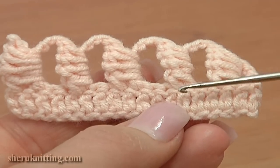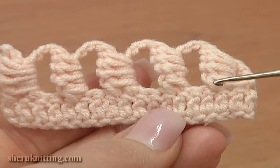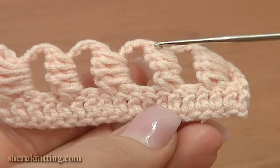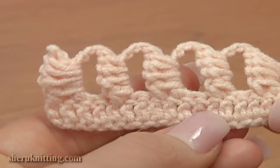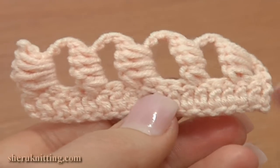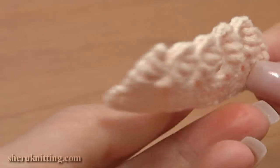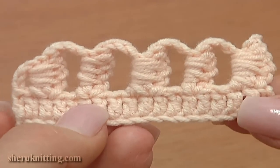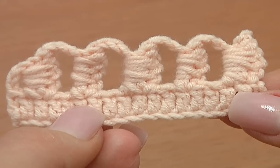Here I made a row of these block stitches for demonstration. This one was made around 2 posts, and this one around 1 post. This is the front and here is the back side of my work. Thank you so much for watching. Please subscribe.